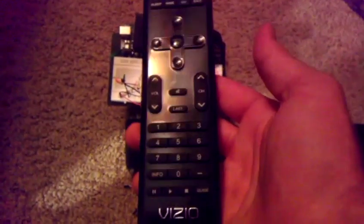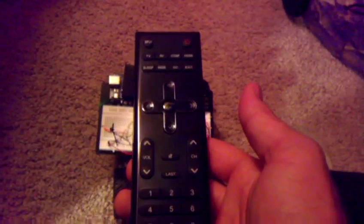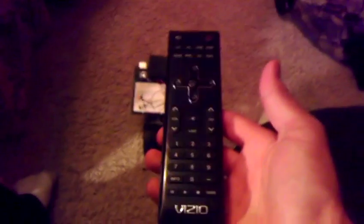I just got my Arduino Mega reading from my TV remote — a Vizio TV remote. I had to reverse engineer it because I didn't know what any of the codes were, so I listened to the pulses. I got the infrared receiver from a VCR, so that's what I'm working with.